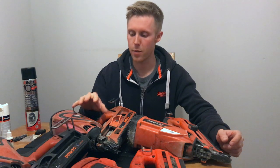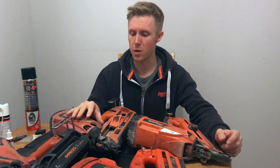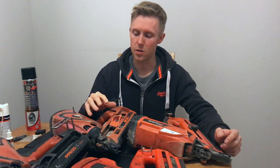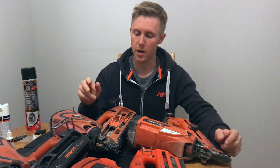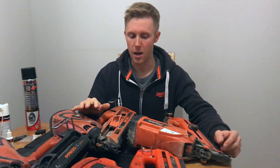In the Paslode gases — the genuine ones — they have a mix of propane and butane in them. The butane is used as a lubricant in itself, so as the gas fires in the chamber it sort of self-lubricates. The more you're using the gun, the more it's constantly lubricating at the same time.